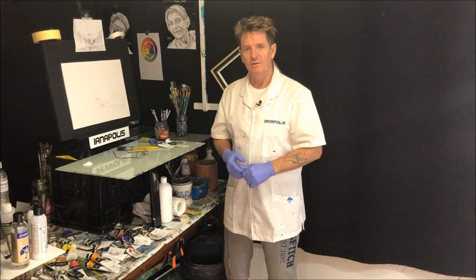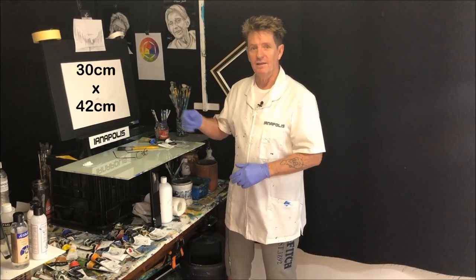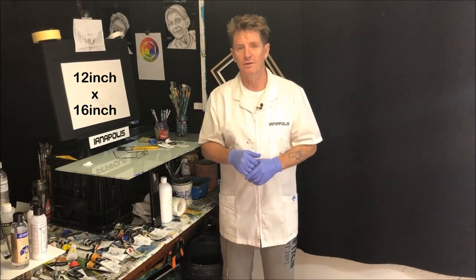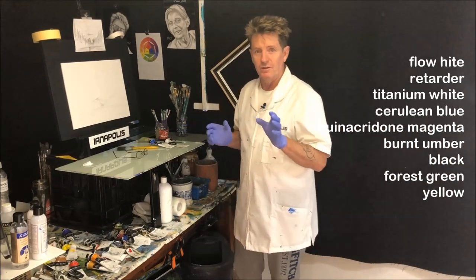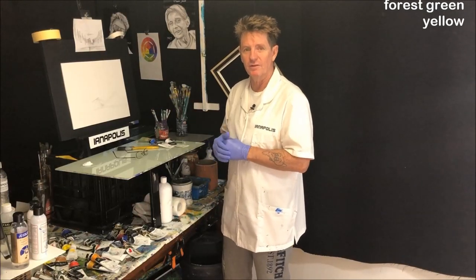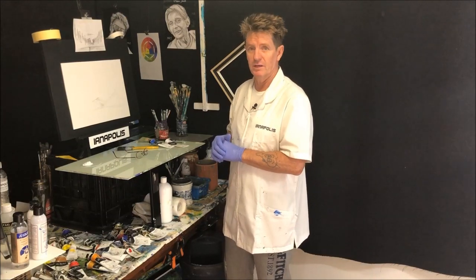G'day, how you going? Iannapolis here, your acrylic guru from Australia. Welcome to my video. Before we get started, we'll just get some sizes up in centimeters and inches, and we'll also get some colors running up the screen. Now, you saw the picture in the beginning there — that's what we're going to paint today. Something simple and effective, but also great looking for a beginner to achieve on their own canvas.